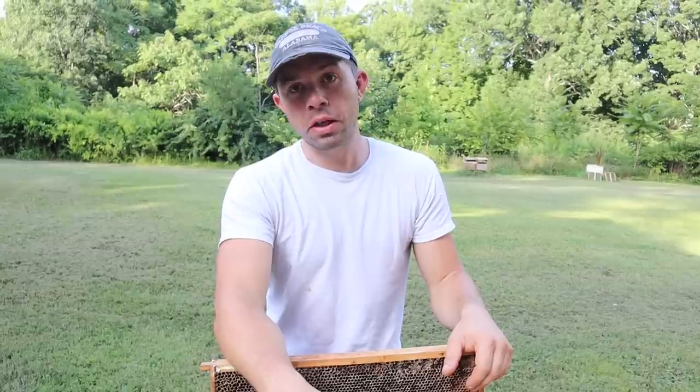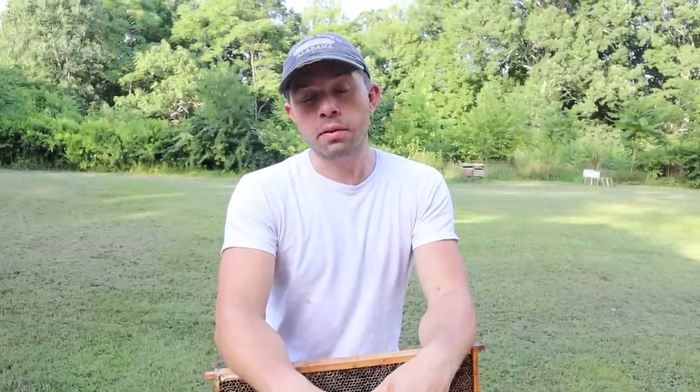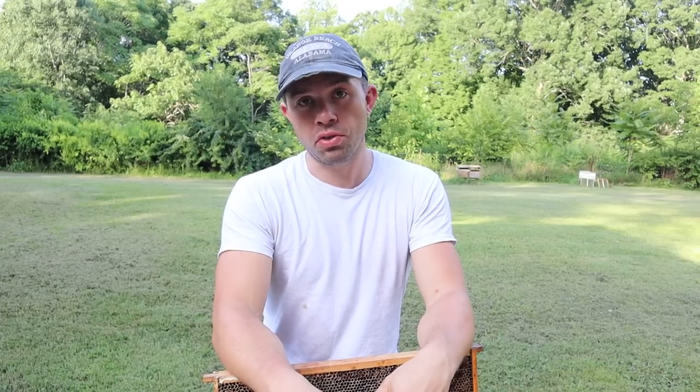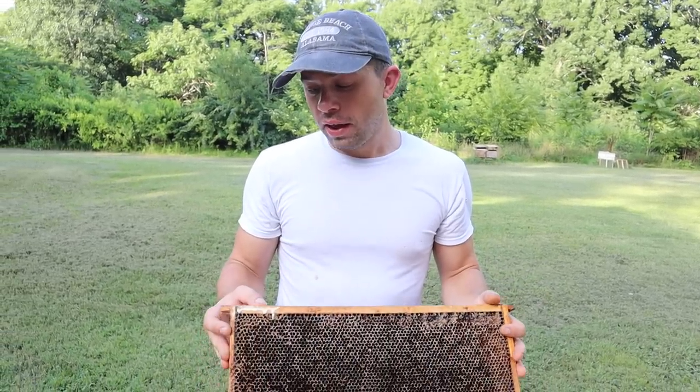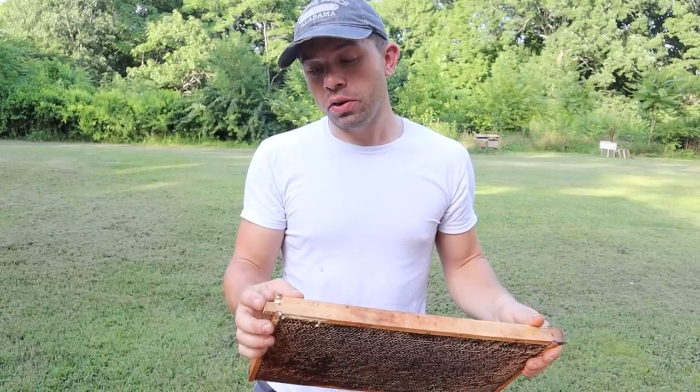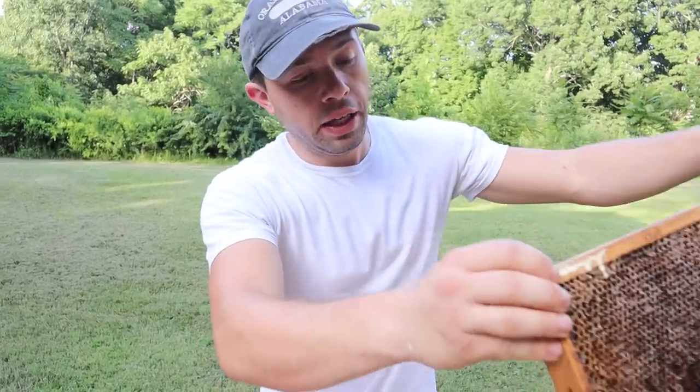Hi, it's Cayman Reynolds and here's another 2 Minute B-Tip. This happens multiple times throughout the year and will probably happen to you sometime in the future. I've got two frames here — I'll show you the other one in a second — that have damage up here to the top bar. The edge is over here where it rests.